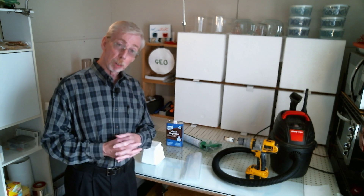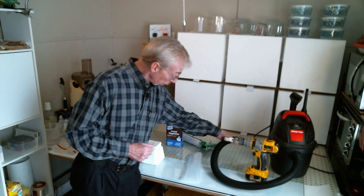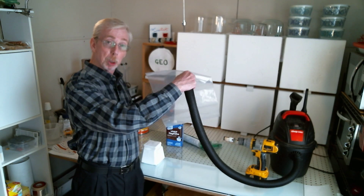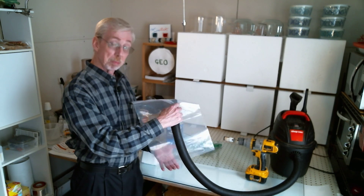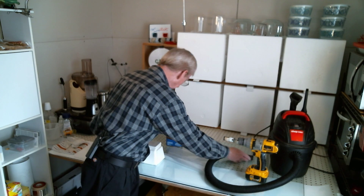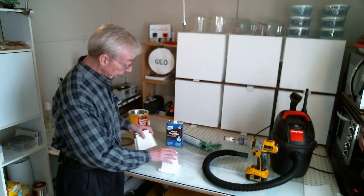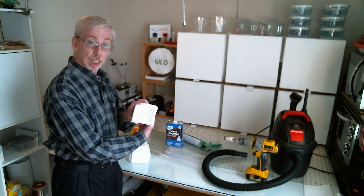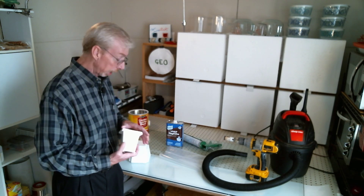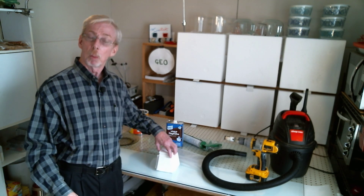So today we're going to thin some silicone with naphtha, mix it up — it's going to be full of air — but we're going to leave it in the bag, use a vacuum cleaner poked down into the bag, and evacuate the air while still in the bag, just like we saw inside the degassing chamber last week.